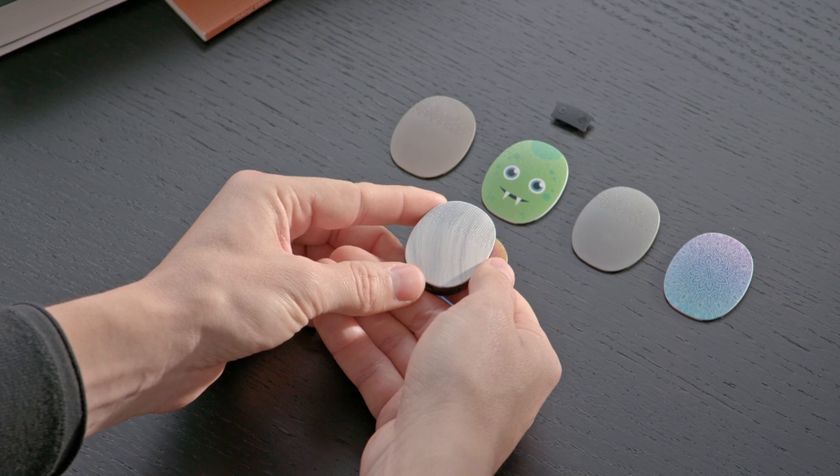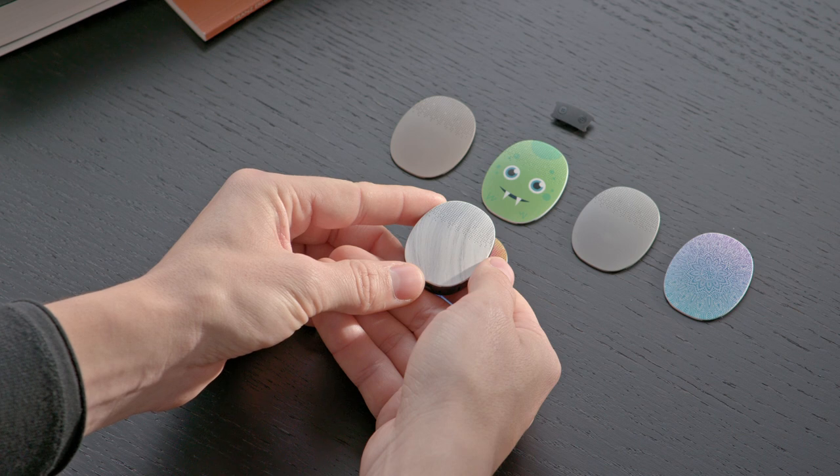There are a variety of covers to choose from, so you can customize your audio processor, including the mini cover.